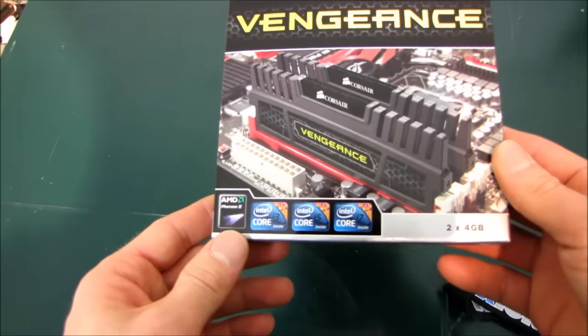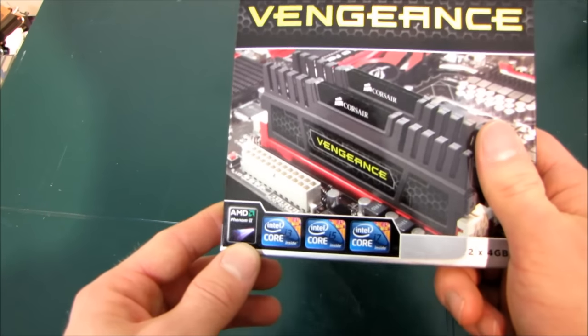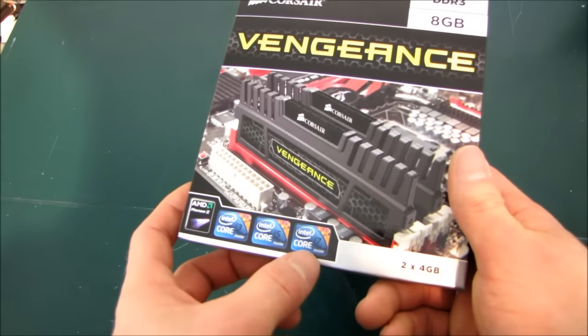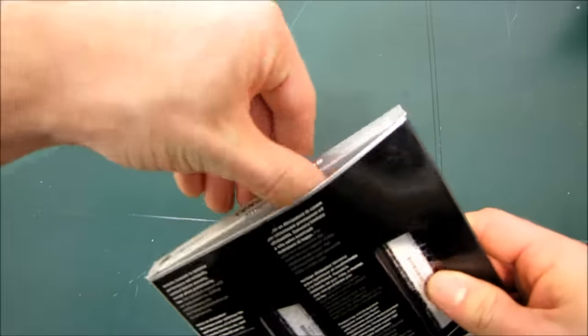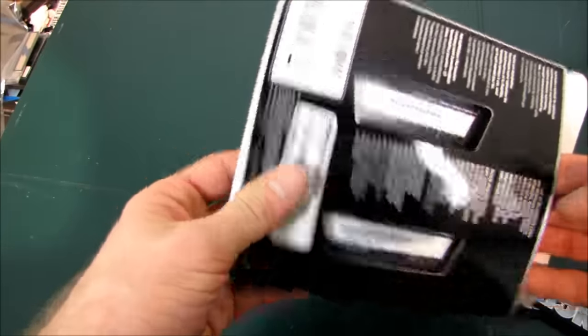Now Vengeance is sort of a value line from Corsair, but what's cool about it is that, unlike many lines of memory from other vendors, you can see here that this one is optimized for Core i3, Core i5, Core i7, and AMD Phenom X2. So the timing is pretty good for that, as AMD sales are pretty good at the moment, with their six-core processors being such a wicked value for video editors and such.